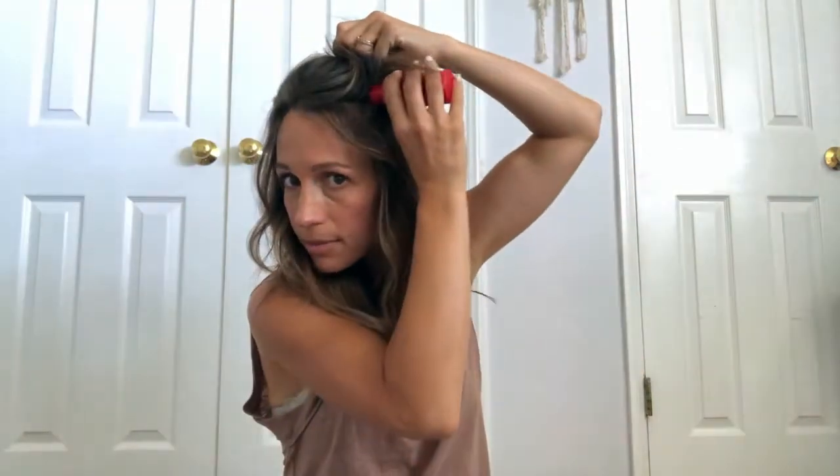You can kind of just examine it and see if you want to put any more of the Powder Play in any of the areas for extra volume. I might actually add some right here in my hair to give it a little bit more volume on the sides — the more volume you can get with this look, the better it ends up looking.